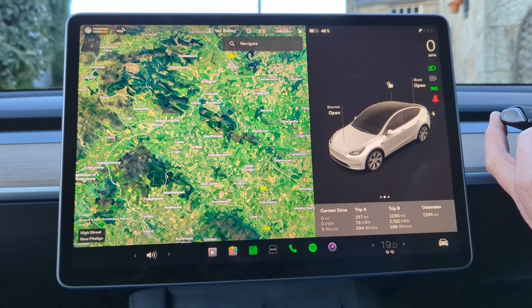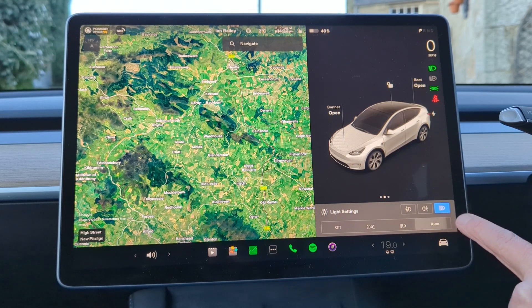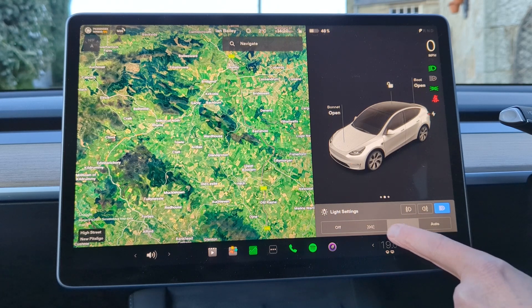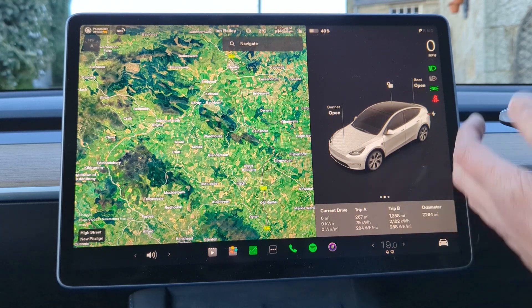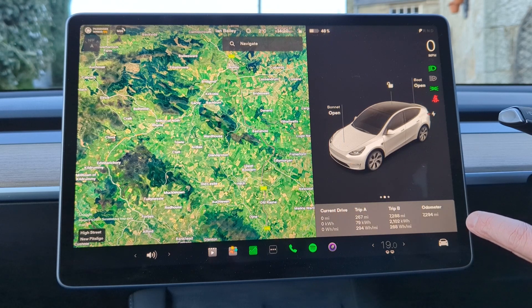Another shortcut is for headlights. If you pull the headlight toggle you get a menu which shows you can have everything set on fully automatic, put your lights manually on, just your side lights, or turn everything off. I almost always leave this on automatic, unless the sun is shining onto the sensor which stops it working, in which case I'll turn them on manually.